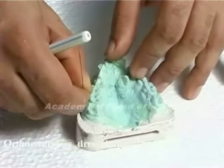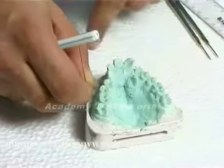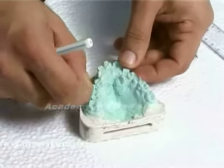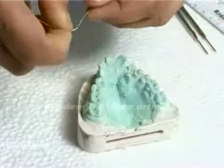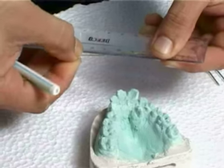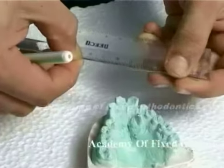Be careful that in proclined teeth the wire passes through the gingival area, and in proclined teeth the wire passes through the labial surface. Measure the length of the wire, straighten the wire and measure it. This measurement is your arch length.